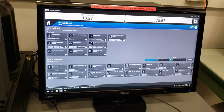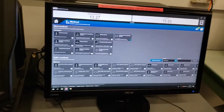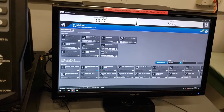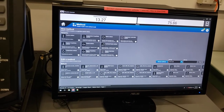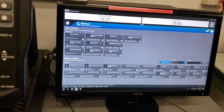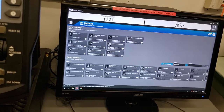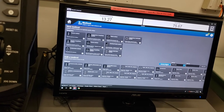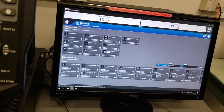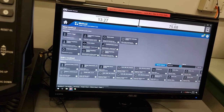This screen is separated into two parts. The first is new method — templates for normal methods we typically use. At the bottom you can see methods that have been created recently by other clients. If you have recently made a method, you can find it down here or click browse methods to make changes or look at the parameters within your method. If starting from scratch, come up here to new method.